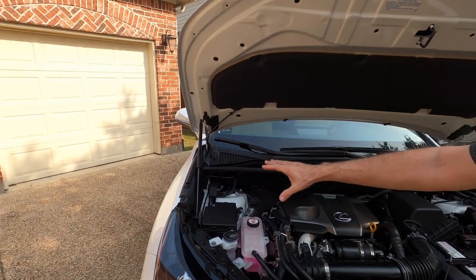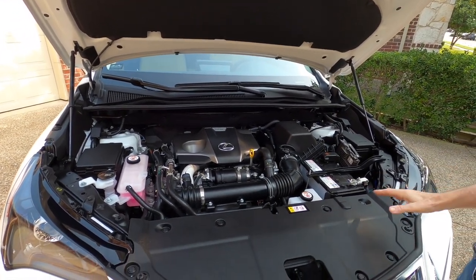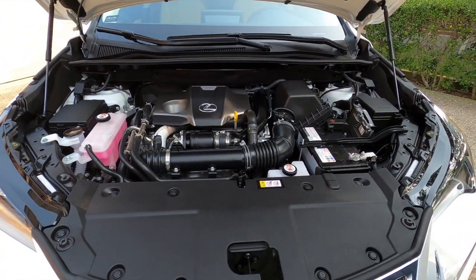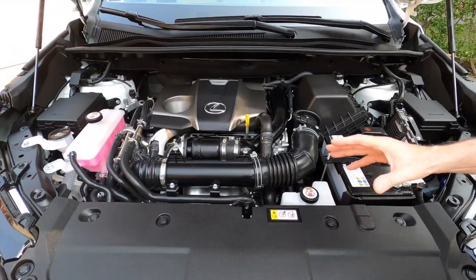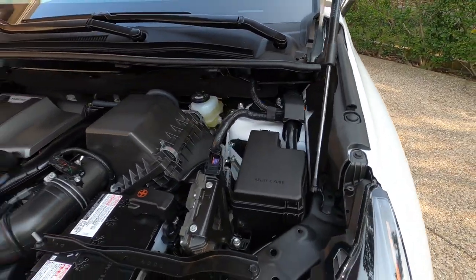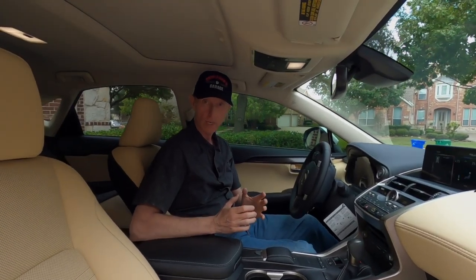The first thing you notice under the hood is the hydraulic struts that hold the hood up — nice rather than having the little thing you've got to raise up and lock in place. This engine compartment looks virtually identical to our 2017 NX 200t. We've got the 2.0-liter turbocharged engine, which puts out I believe 235 horsepower and 258 foot-pounds of torque. It has plenty of power for a vehicle this size — really plenty of get-up-and-go.